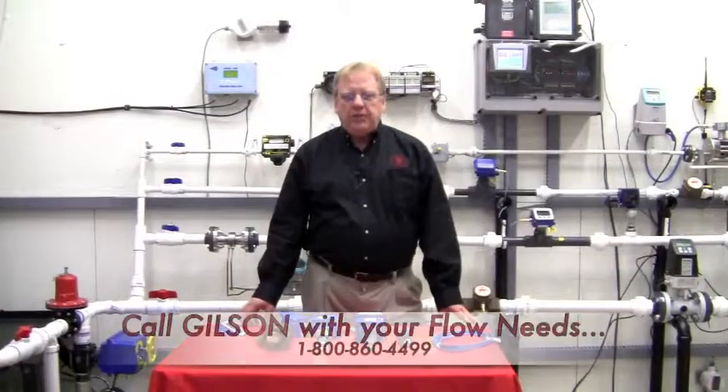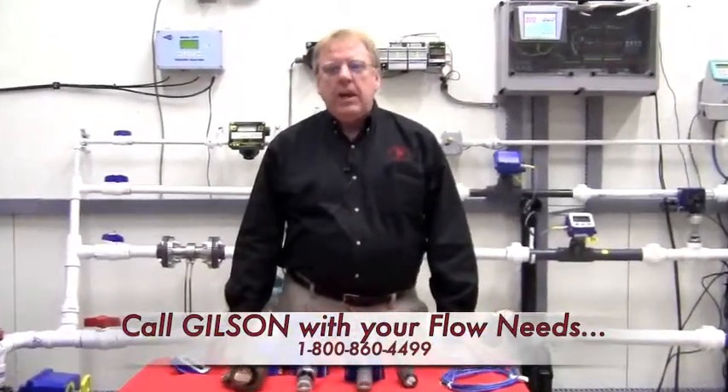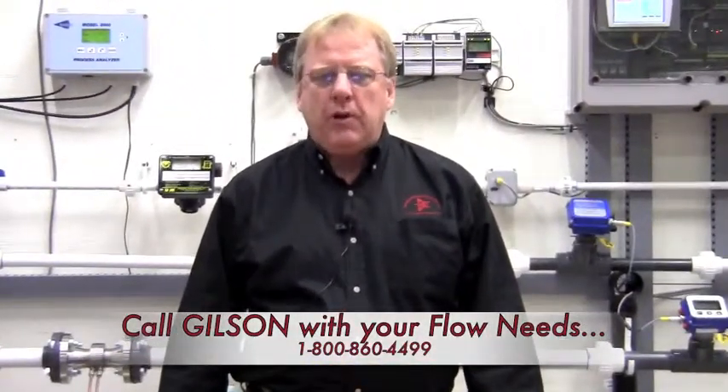A way to simplify your flow meter selection even further is to give us a call here at Gilson Engineering and let us visit your plant. We can assist you in determining the best flow meter for your application.